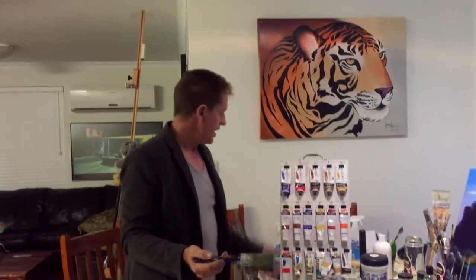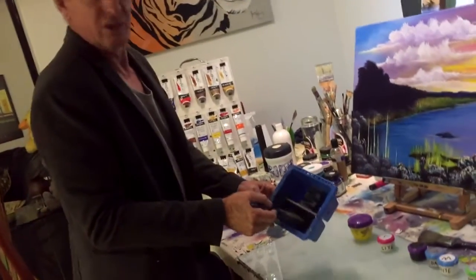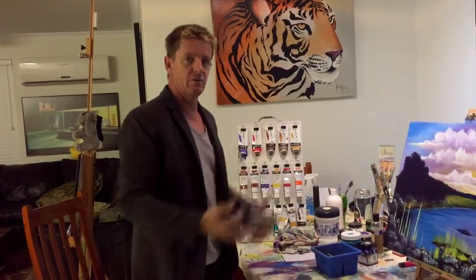You can virtually see if I've got water and I'm using something to clean my brush or whatnot. You might think it's a good idea, you might think it's rubbish — but it doesn't matter, it's all to help you get into this video and enjoy it as I'm painting.